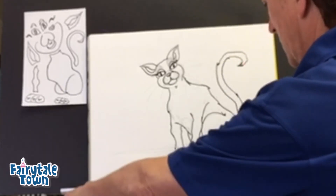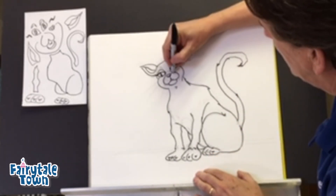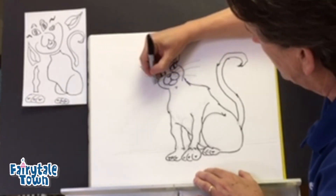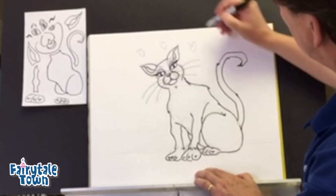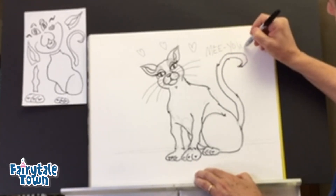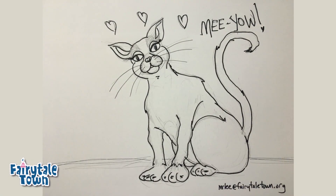And you know what, I'm going to switch over here and get a different weight of pen, so that I can make one, two, three finishing strokes. And there's your kitty cat today — and she's going to say meow! Okay guys, we'll catch you later. Bye-bye!